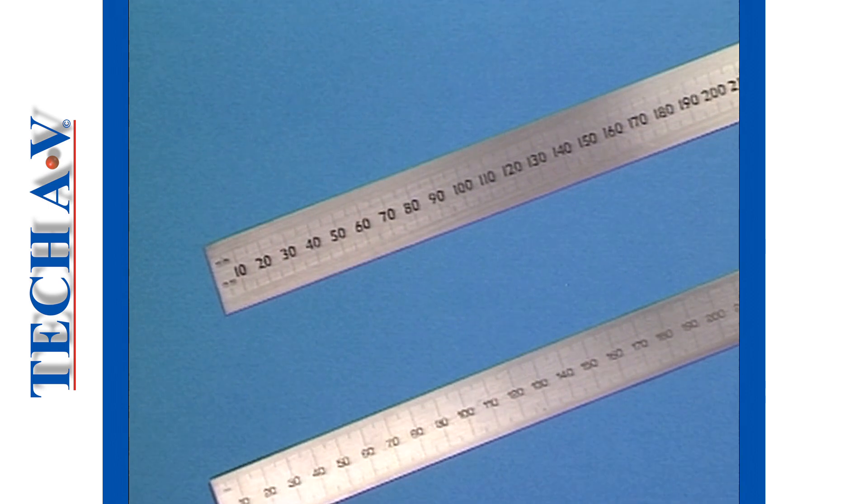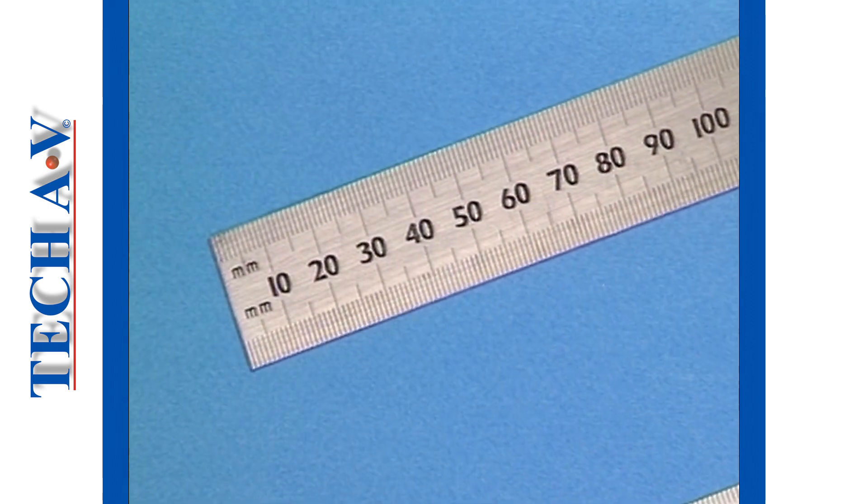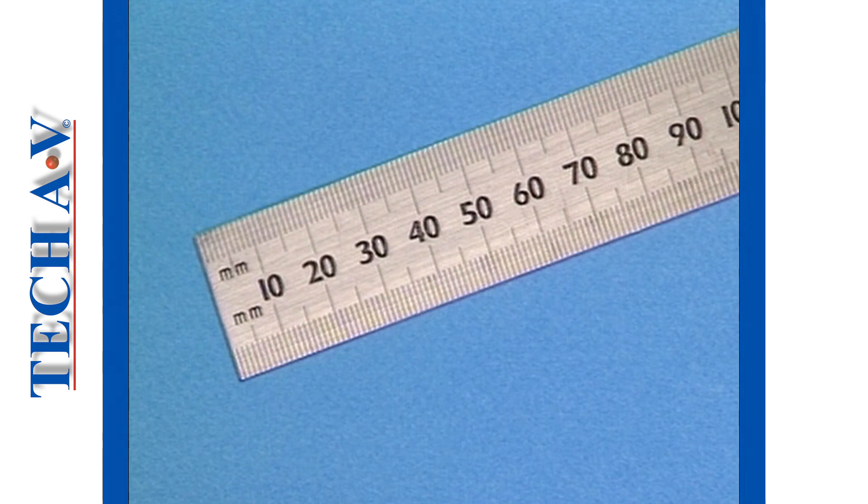Notice that the centimeter divisions are usually marked as 10, 20, 30, 40, and so on. There is a reason for this, which will be explained after the break.